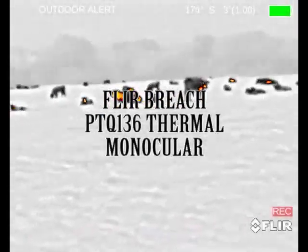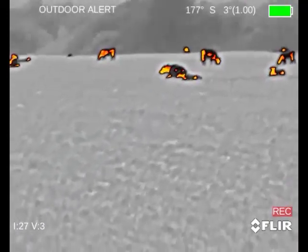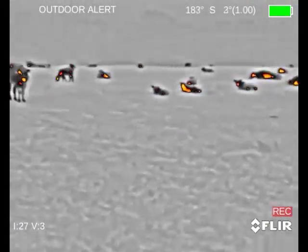Hey guys, Myron Morrow here with Night Vision Outfitters. Going to do a quick review on a couple of new optics, the FLIR Breach and the new FLIR Thermosite Pro PTS 736.